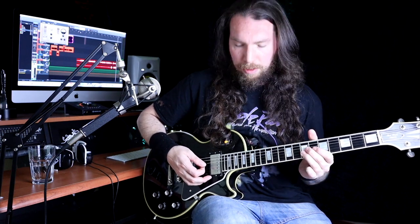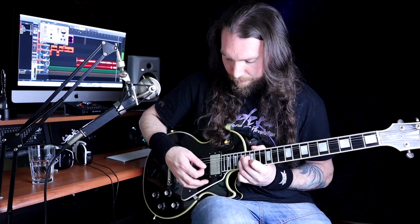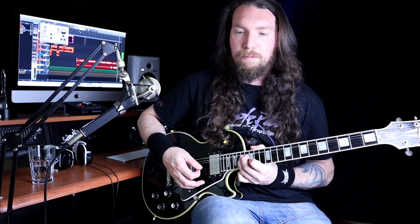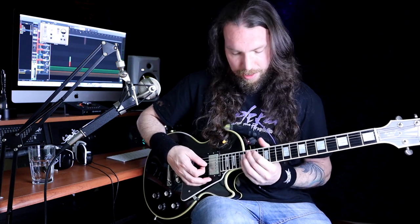Okay, so this power bend — we're on the 17th fret of the G string, and we're also holding the note on the B on the 15th fret. You need to make sure those match — bend up till you hit that note. And then we slide up, all the way up to the 20th on the G and 18th on the B. And then we're into these octaves starting on 13.